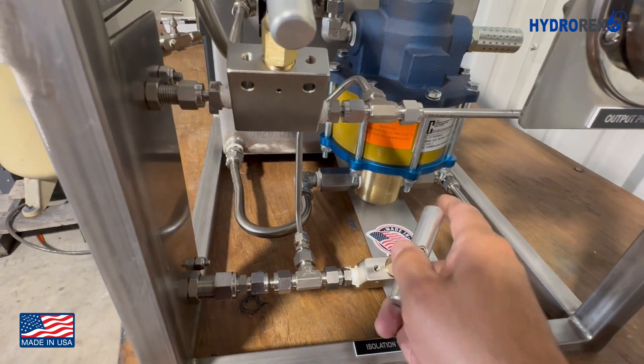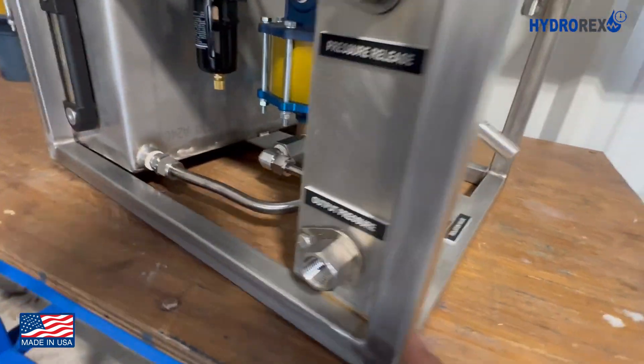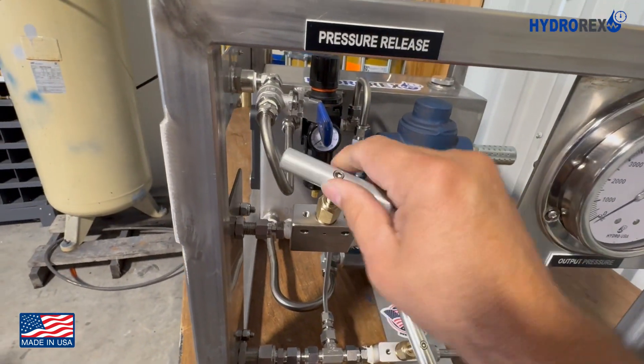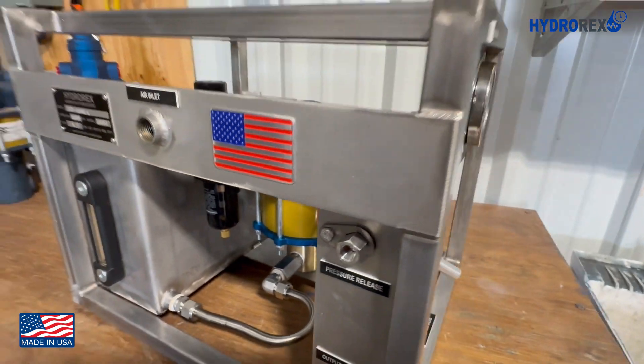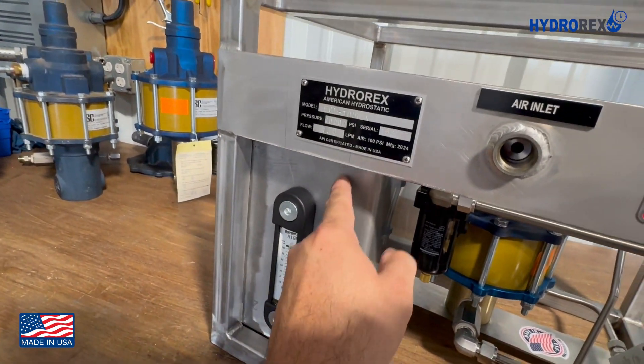This is the isolation valve, which is used to hold pressure for the required time. Up here we have the pressure release valve, which is used to drain the pressure after each test. This is the site level of the liquid tank.